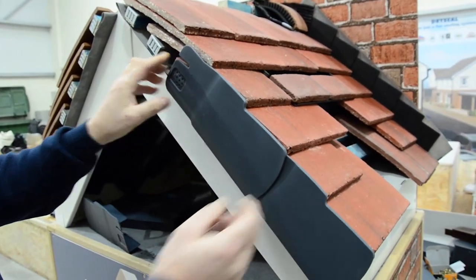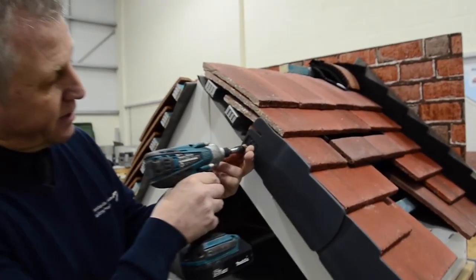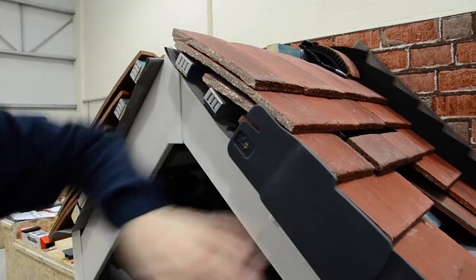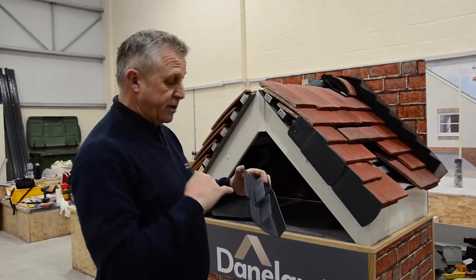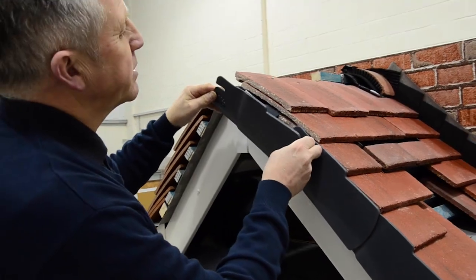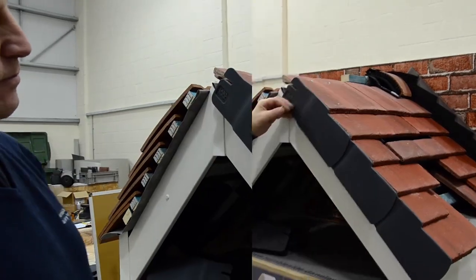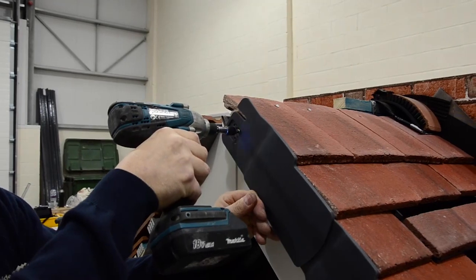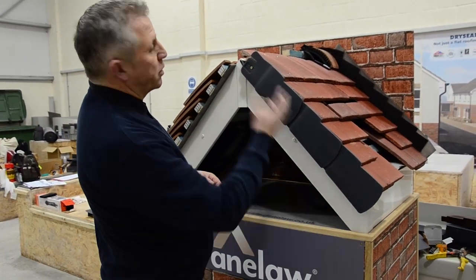Once that's in, slide it down into place. Once that verge is in place, screw it in, making sure the connection's nice and tight. Then we do exactly the same with the third verge, making sure that the blade's connection fits into the groove, in between the tiles and slid into place. Finish it off by screwing that last verge into place. If you're on a building site, you follow that all the way up to the ridge.